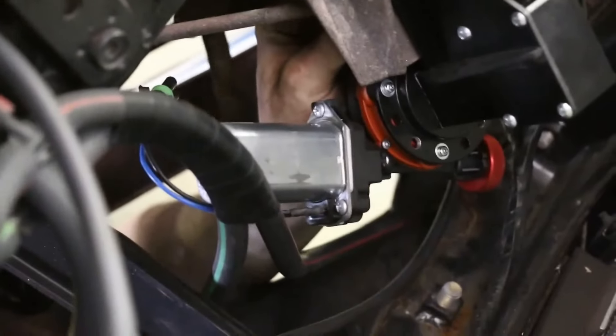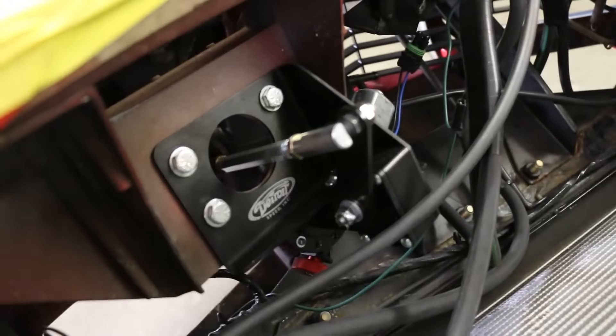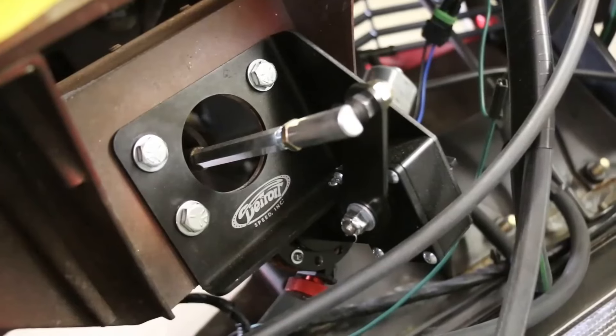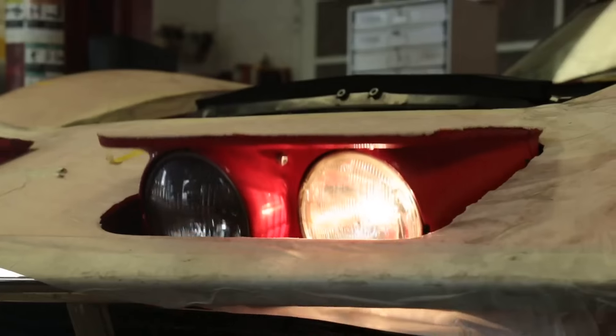The conversion is fairly simple — you remove the vacuum motor and install the electric motor in its place, then reconnect the linkage so that everything moves fluidly. There is an adjustment procedure to make sure the low and high positions are correct, but it's far more reliable than a vacuum system.